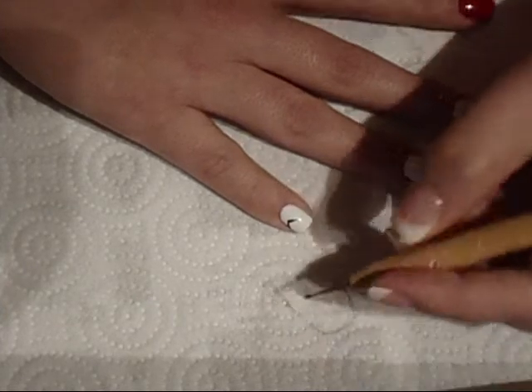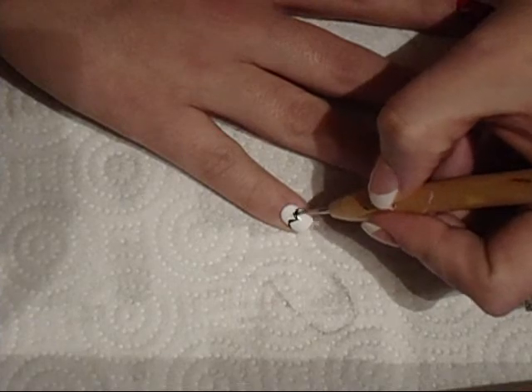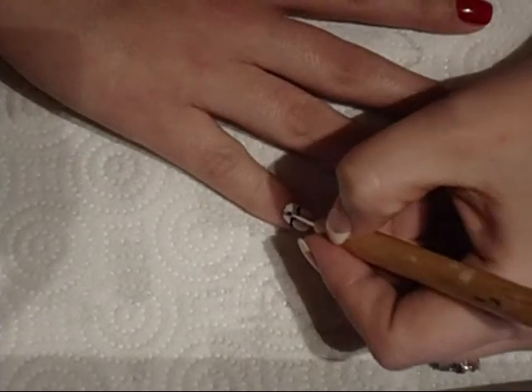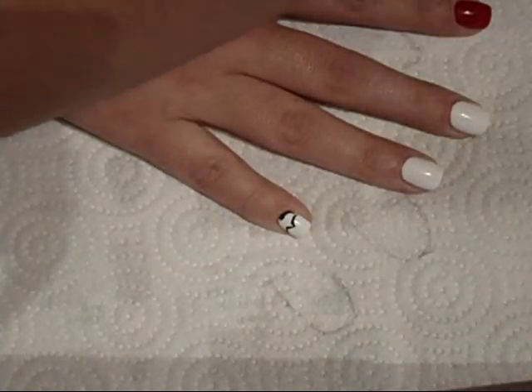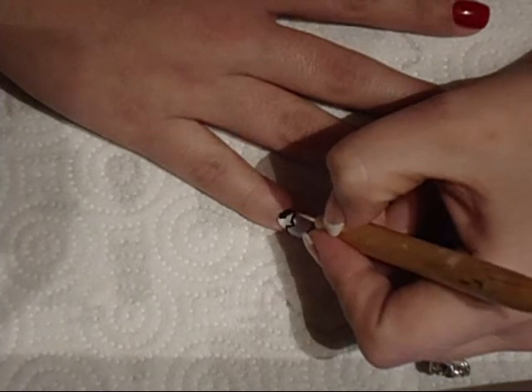I saw it in a video and it was like super cute. I'm just going to paint that all in black. I just did a cover of white — or the base coat of white, because it's just easier to paint this.